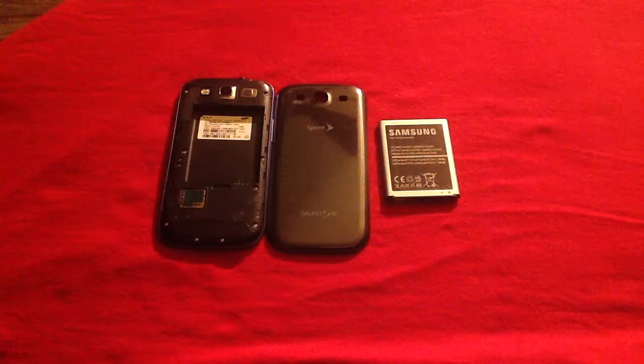Hello, and welcome to www.askmefast.com. Today I'll be answering the question: how do I know if my Samsung Galaxy S3 has obtained water damage?